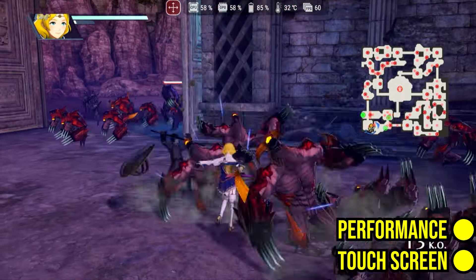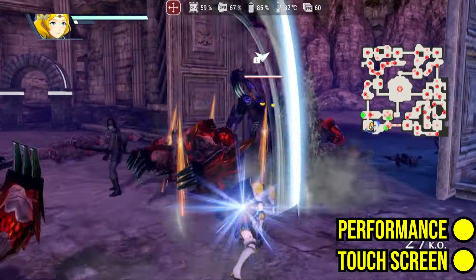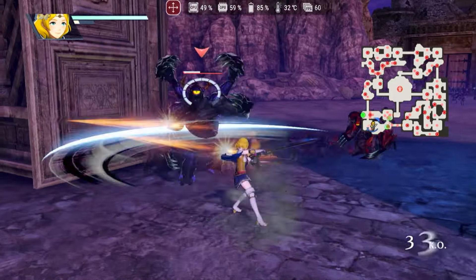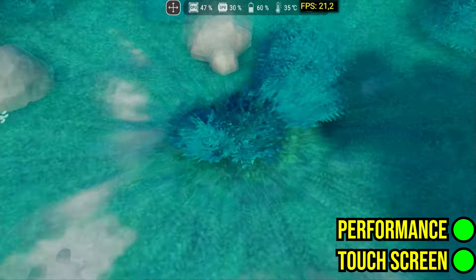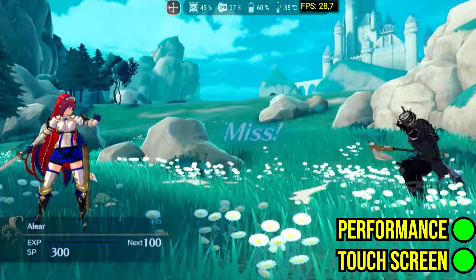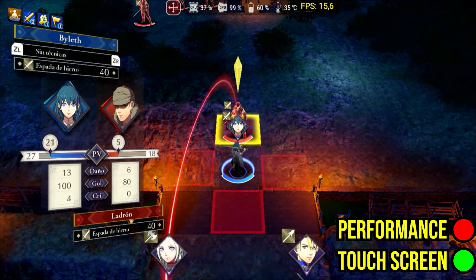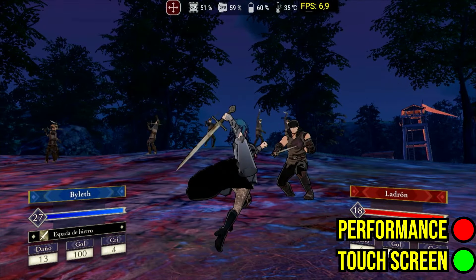Fire Emblem Warriors has issues and makes the screen flicker when performing certain moves. Fire Emblem Engage, which had issues in the Windows version of Yuzu, surprises by running well on Android. As a strategy game, it's quite playable with on-screen controls. On the other hand, Fire Emblem Three Houses uses 100% of the GPU and has poor performance.